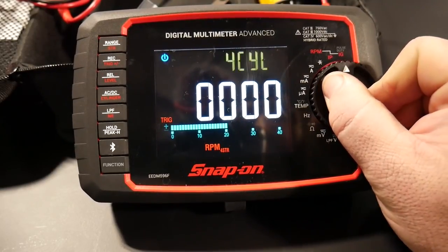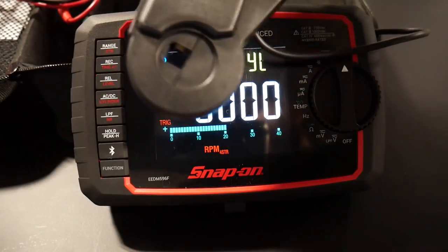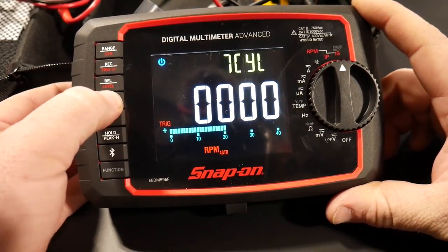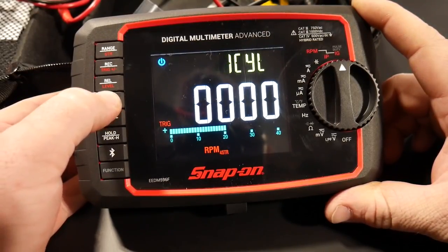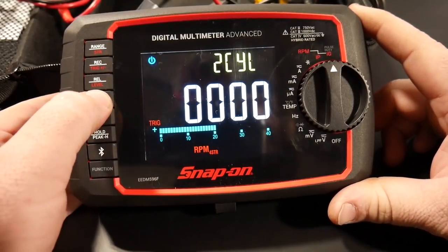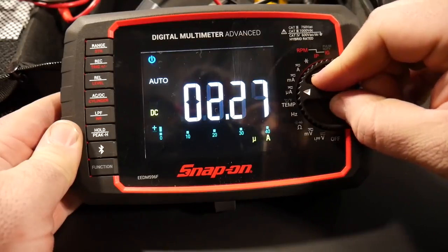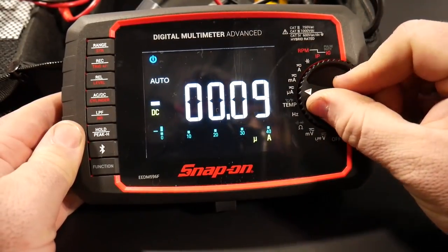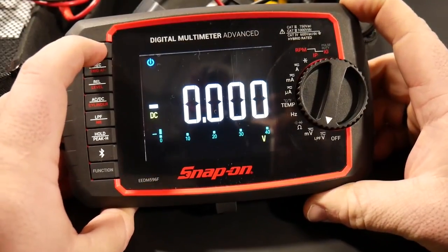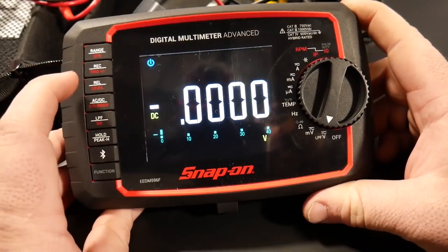Then we get into pulse and duty cycles. When you've got things hooked up to engines for your RPM, you can change it between four-cylinder and others — all the way up to a 12-cylinder motor and down to a one-cylinder. So you can use it on a Harley or a lawnmower motor. All these functions work very well. The knob is easy to turn with really good detents so it won't flop around. The range removes auto and lets you range into tenths, hundreds, thousands — four or five different ranges to select from.